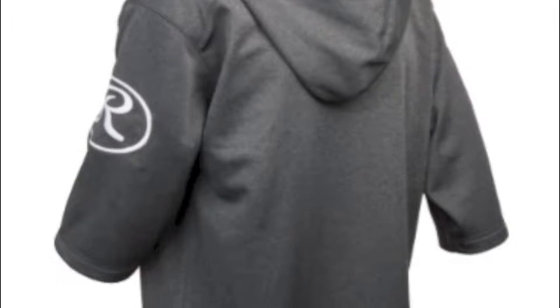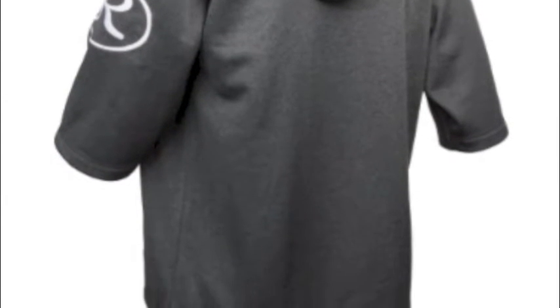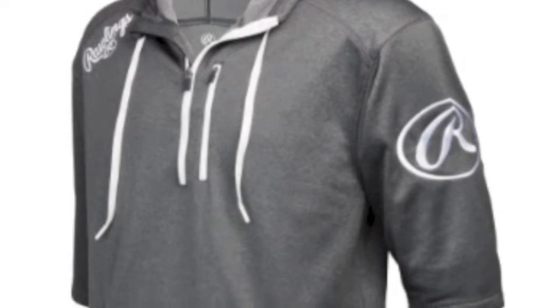This item is an absolute must-have for any ballplayer or coach, and fortunately is available now for a great price tag. The Rawlings Men's Short Sleeve Hoodie comes in a quarter zip short sleeve hoodie with drawcord design. It has a heather combination gray and black, dark shadow coloring that looks fantastic.